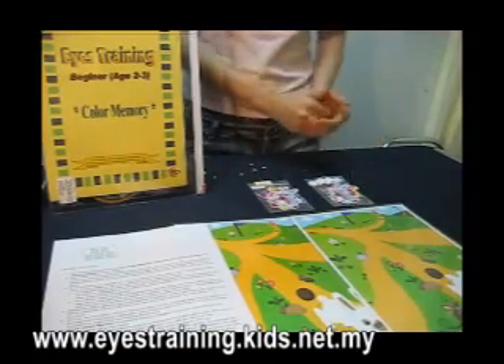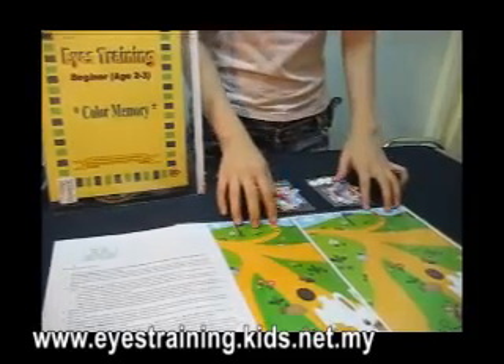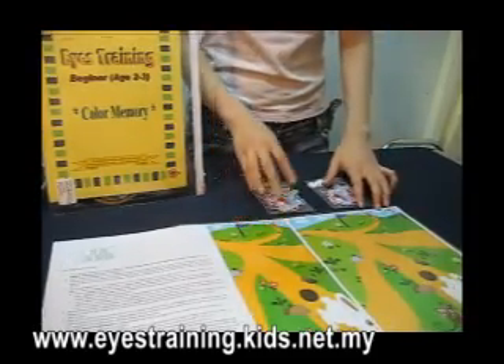This is ice training for 2 to 3 years old. There is a colour memory. The name for this product is called Rabbit on the Field.